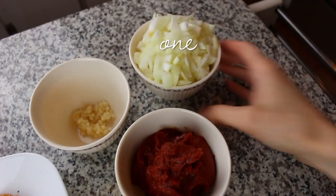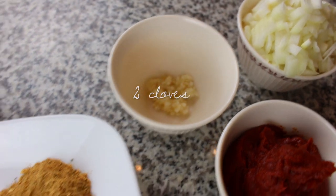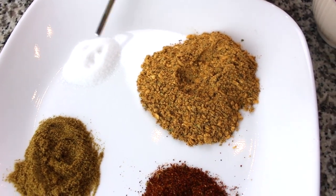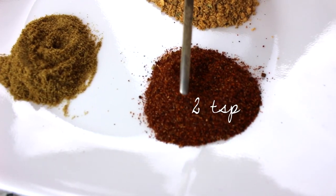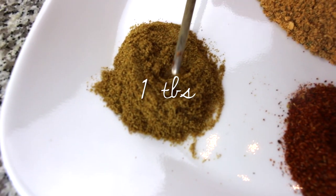So we're going to go ahead and get right started on the recipe. You're going to need one diced onion, one can of tomato paste, two cloves of garlic, and for our spices we're going to keep it simple with half a teaspoon of salt, one packet of taco seasoning, two teaspoons of chili powder, and one tablespoon of cumin.